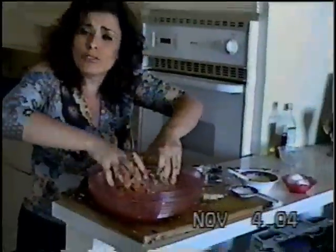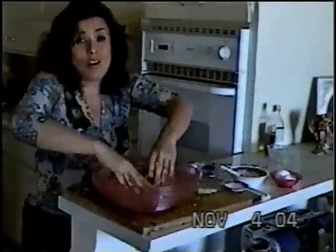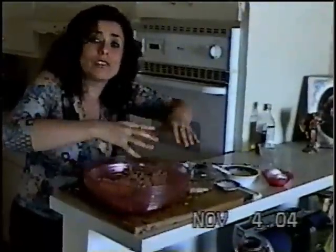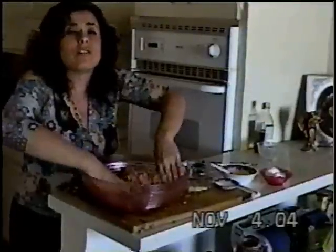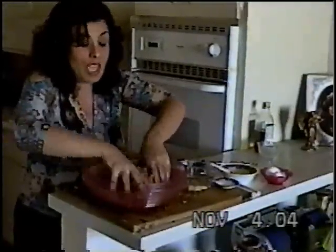And what I do — I don't fry my meatballs. I boil my meatballs inside of the sauce. I make the sauce, I put the meatballs in, and I boil them for about an hour and a half, I would say, until they're very well cooked. And you'll see, they are delicious.